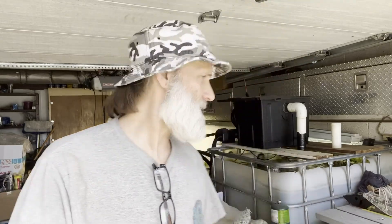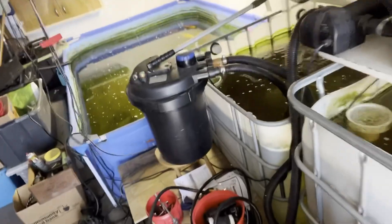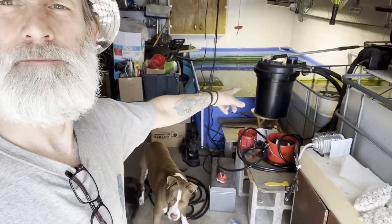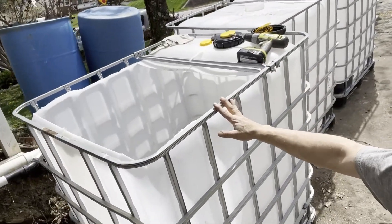Hey guys, welcome back to the Living Waters farm, this is Billy. In this video we're going to be doing a DIY turning an IBC tote into a fish tank. I've done other videos in the past — we cut the first one over here and turned that into an IBC tank. Right now everything's kind of dirty, it's spring here in Pennsylvania, so it's time to do some spring cleaning. We're going to get rid of this pool and we have three new IBC tote tanks to replace them.